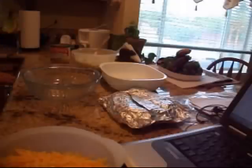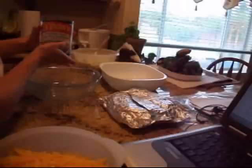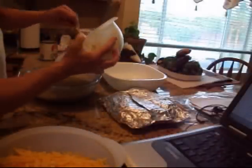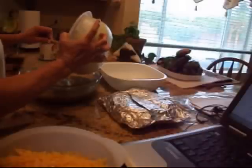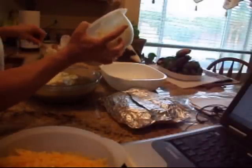In a bigger bowl, add a 28-ounce can of green enchilada sauce — the chile verde, which is very mild on the heat scale. Pour that in along with half of your creamy mixture. The other half is going to go on top, so you want to save some for topping. This is also not a diet food, of course — my husband doesn't need to be on a diet anyway.